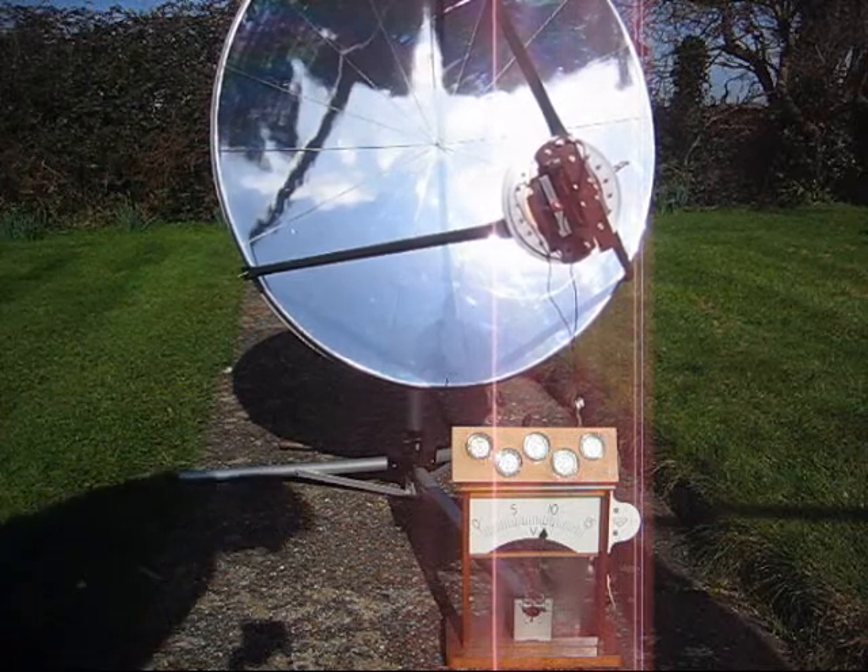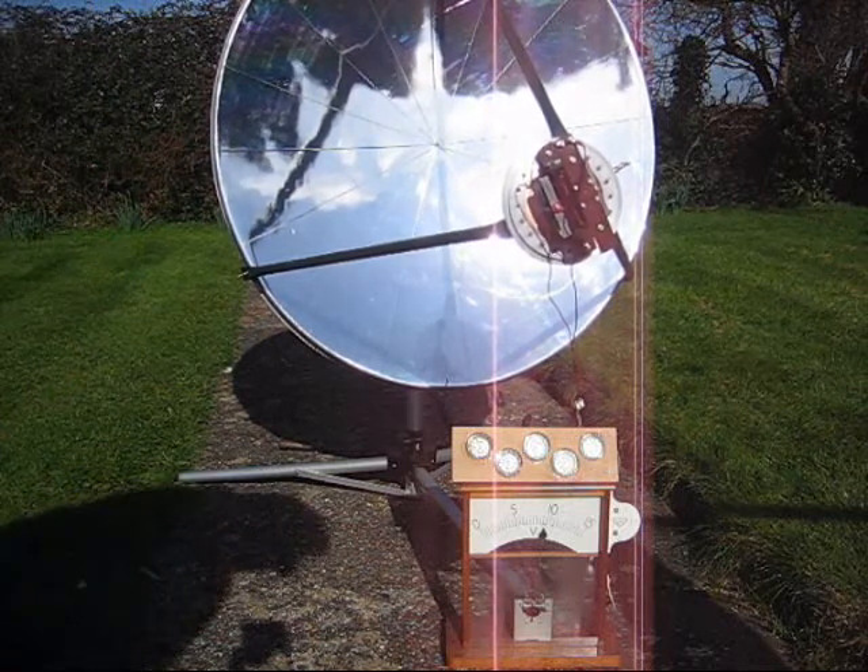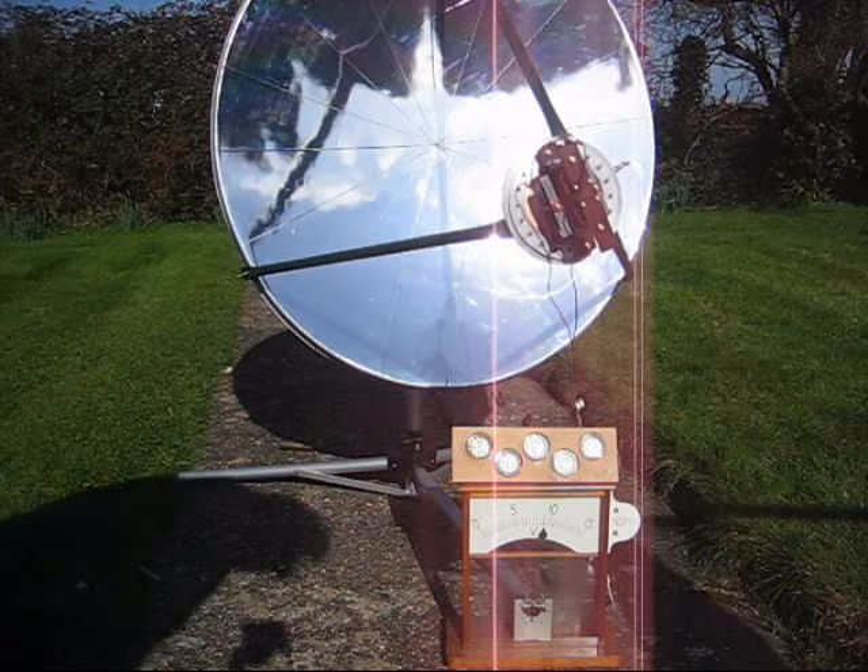Actually, the dish is supplying more energy than the generator can cope with, so I'll cover it up a little bit.